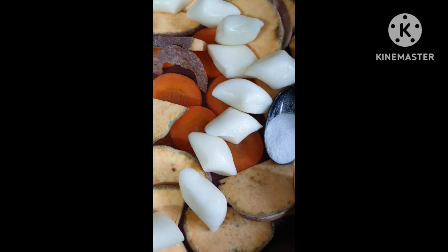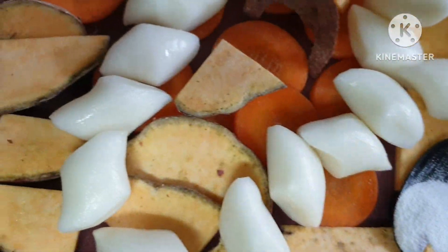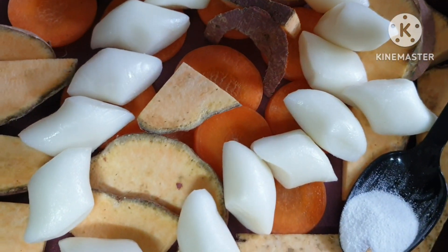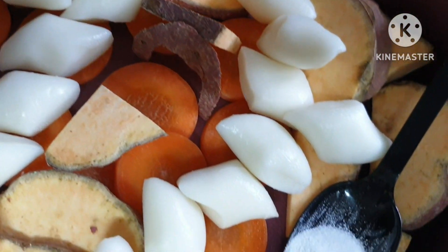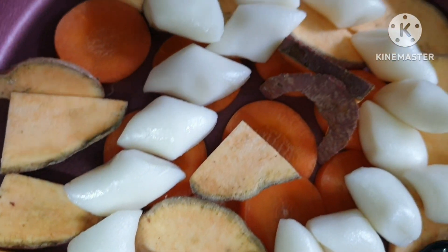오늘은 올리브오일에 고구마와 당근 떡으로 살짝 맛있게 구워볼게요. Today we're going to deliciously grill sweet potato, carrot, and rice cake in olive oil with a little seasoning.